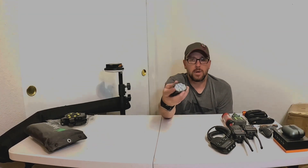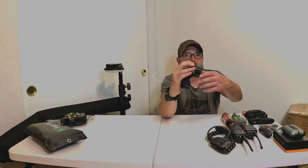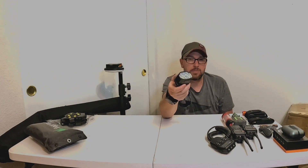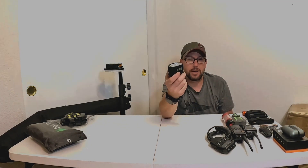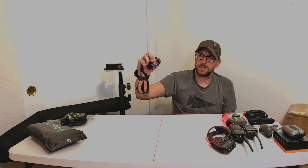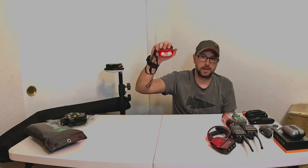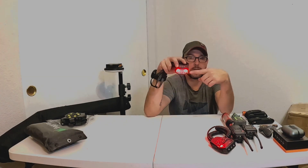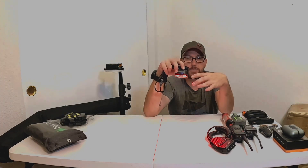Rechargeable headlamps — these are great. Make sure you find one that tilts. This one came in a two-pack, and getting a two-pack is always a great idea so they can have one charging while using the other. First button is power on — I keep it on red light. Red light in the dark helps you keep your night vision.